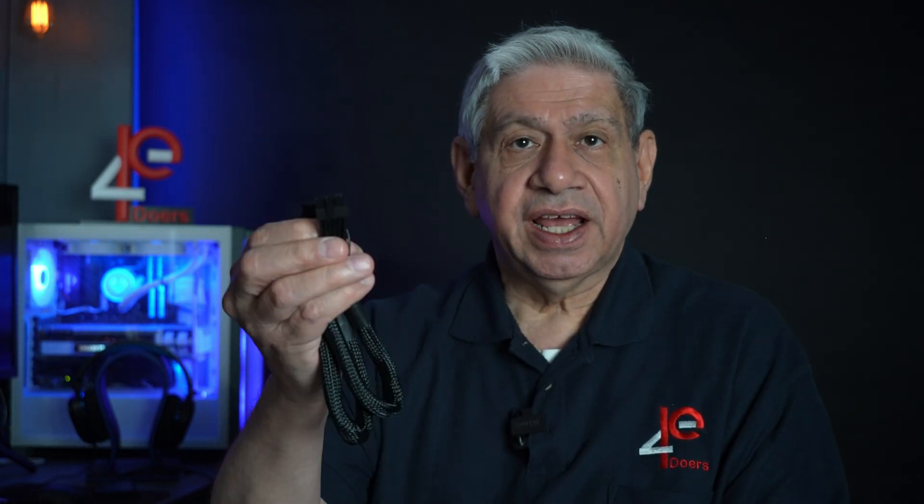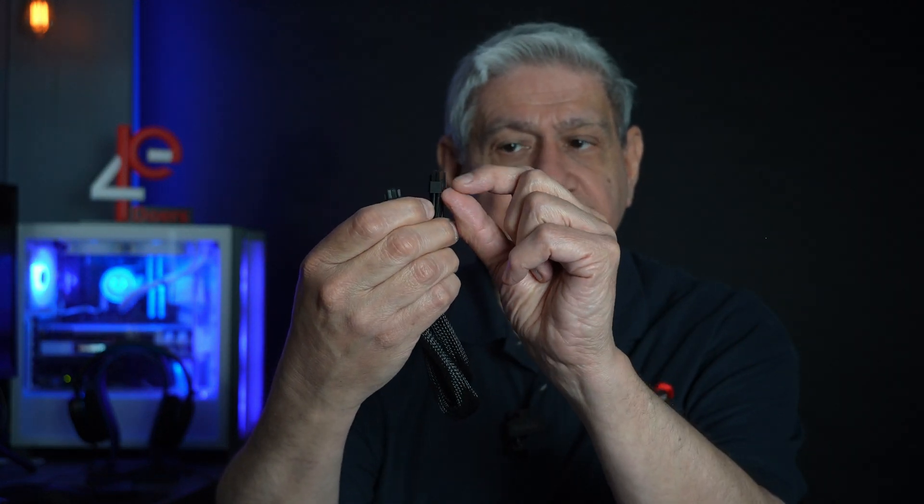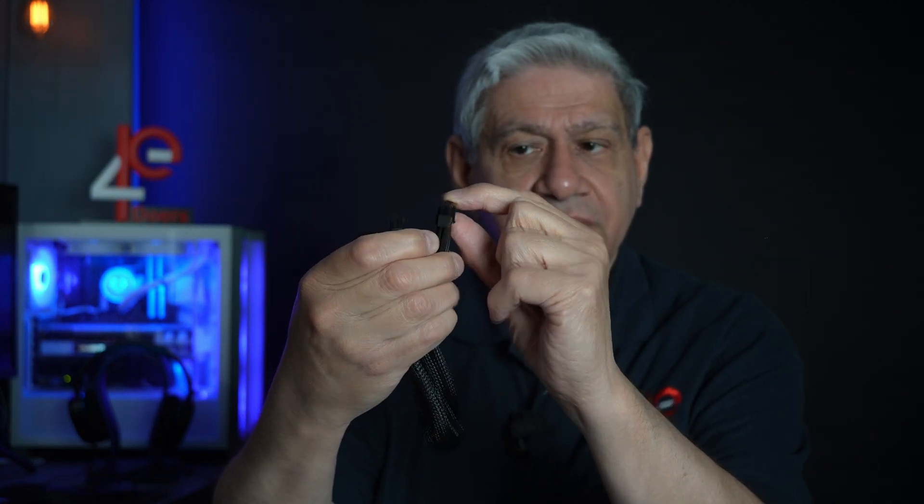The ATX 3.1 standard is actually changing this cable quite a bit. I compared the two, and you can physically see that the newer one, the 3.1, has actually shorter connectors. I'll go through the specs and explain exactly what that does and why they did it that way. Again, it's just an attempt to solve the issue. Whether it does or not is yet to be seen.